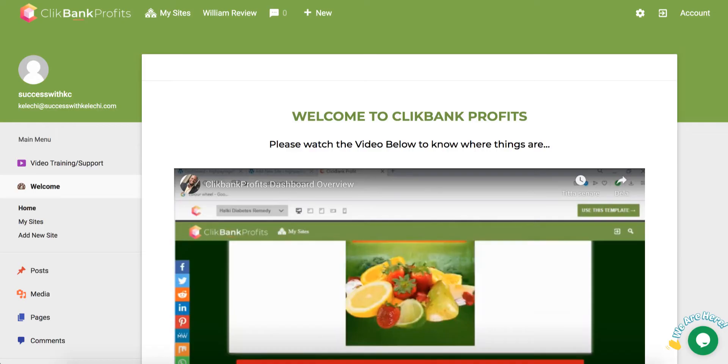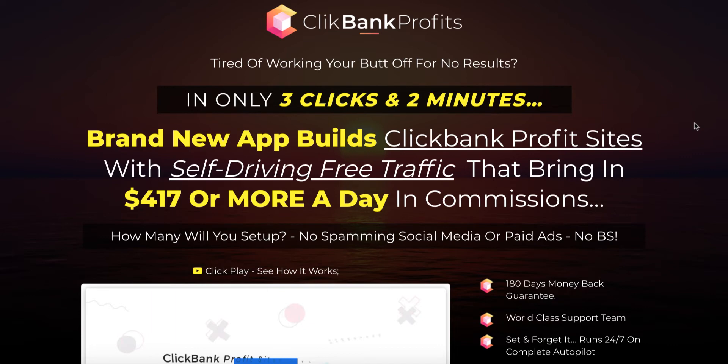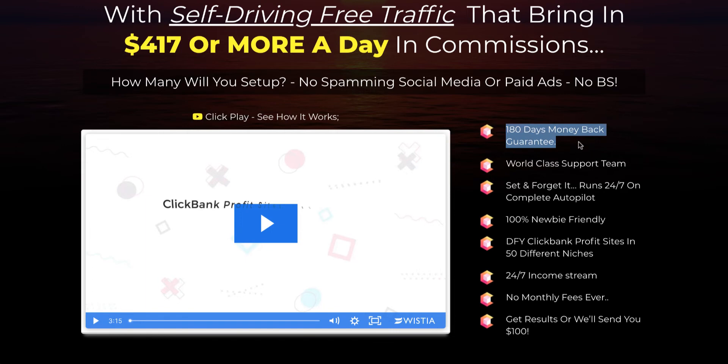If you click on any of these buttons you will be taken to the sales page. The sales page says: 'Tired of working your butt off for no results? In only three clicks and two minutes — a brand new app builds Clickbank profit sites with self-driving free traffic that bring in $417 or more a day in commissions.' They're offering a 180-day money-back guarantee, which I think is pretty awesome. And they also have a massive world-class support team with a support chat app right inside the members area, so you're going to get help whenever you need it if you get stuck setting up these pages.